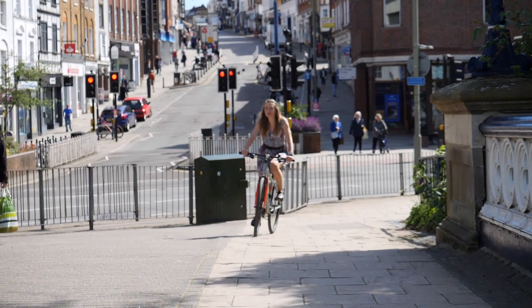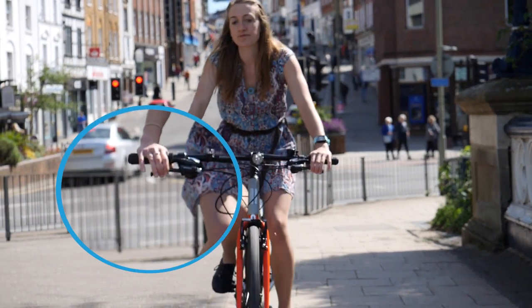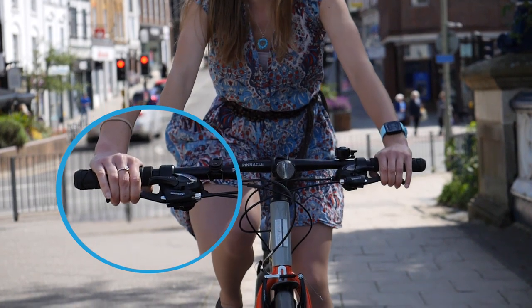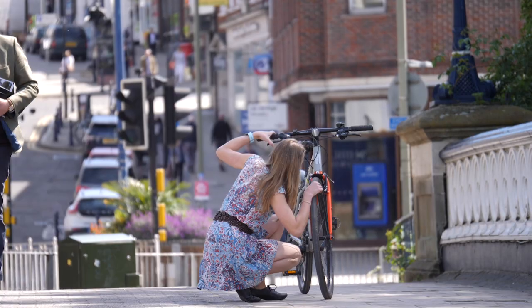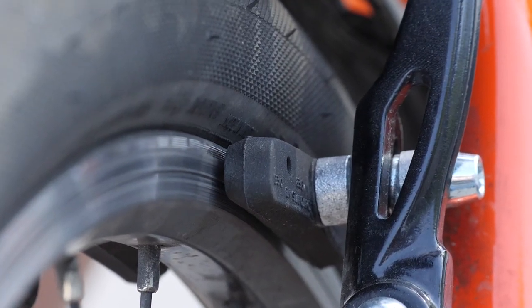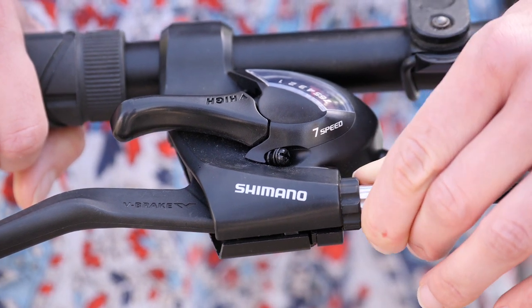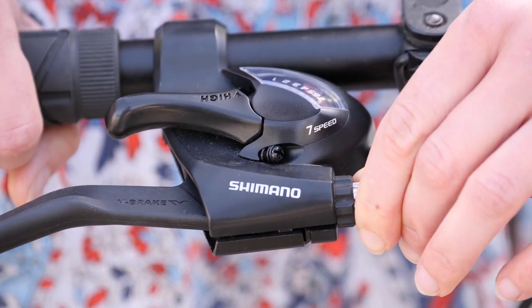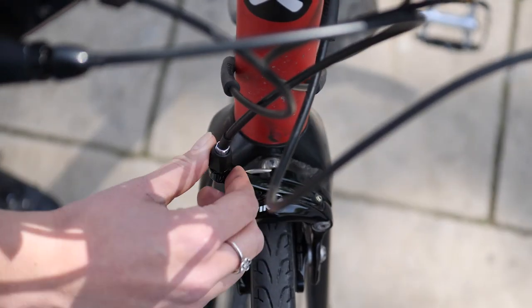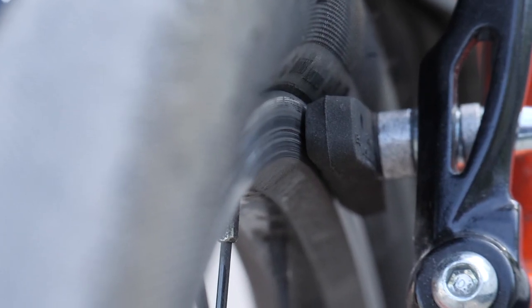After some miles of riding, the tension in the brake cables can slacken or the brake pads wear down. You'll know this is the case when you have to pull hard on the brake lever before getting any traction. To fix this problem, twist the brake barrel adjuster counter-clockwise to increase the cable tension. You'll find the barrel adjusters next to the brake levers, close to the brakes themselves or both. This will move the brake pads closer to the wheel rim.